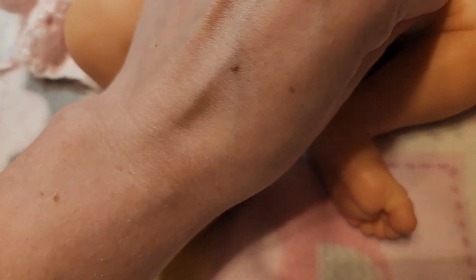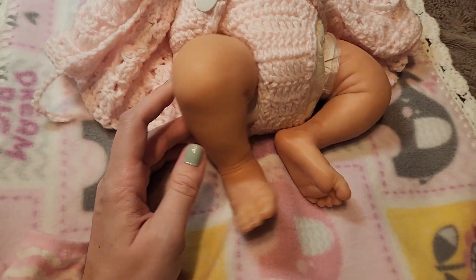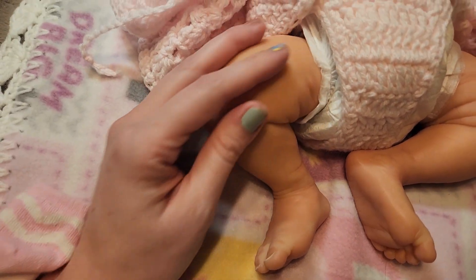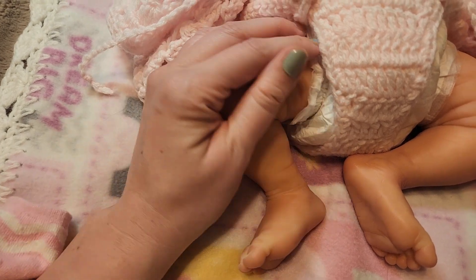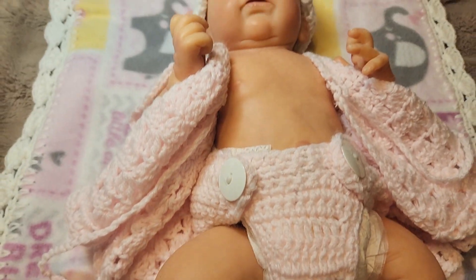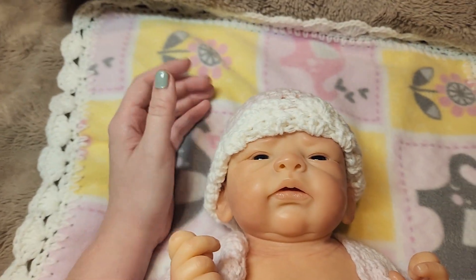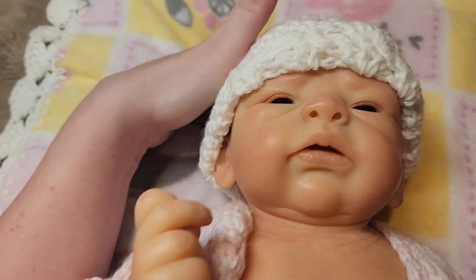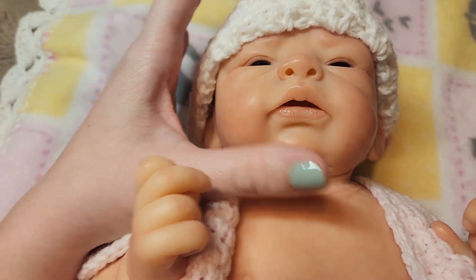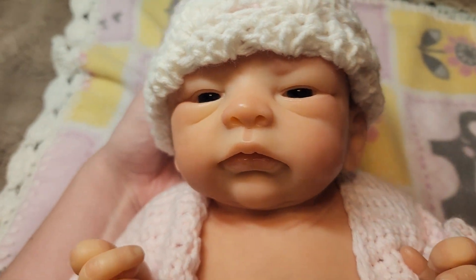The hair doesn't really stick to the Dragon Skin as much as it did on my Ecoflex 20 baby, which is nice. The Dragon Skin is not tacky at all — it feels really nice. I don't think I've ever had to powder her at all. It may look shiny from the light shining down, but there is nothing sticky or tacky at all — the light is just bouncing off.